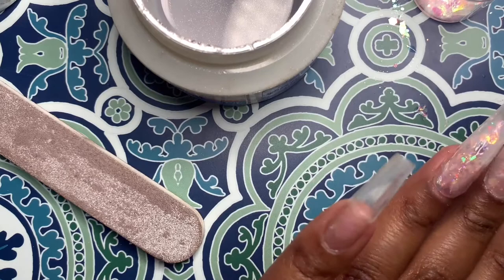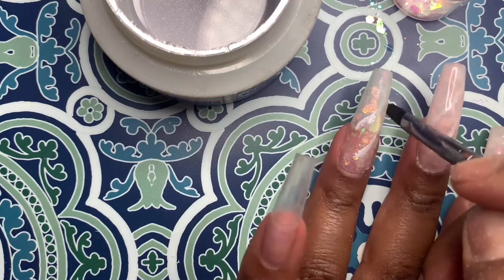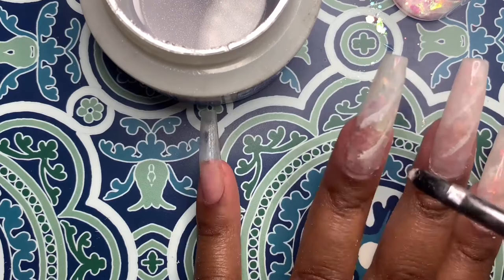I'm just going back in and adding more of those color lines. You can do this step whenever — it doesn't matter. For the first nail I did it early on; for this nail I'm doing it as a layer between that milky white ombre gel. So it's up to you.